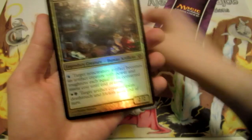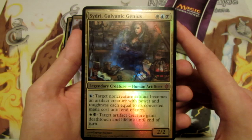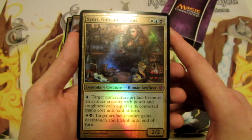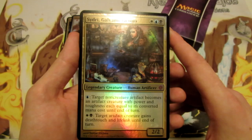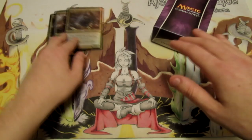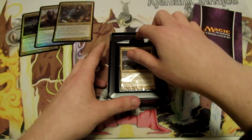And we have Sidri, Galvanic Genius — a 2/2 for three, one white, one blue, and one black. For one blue, target non-creature artifact becomes an artifact creature with power and toughness each equal to its converted mana cost until end of turn. And for one white and one black, target artifact creature gains deathtouch and lifelink until end of turn. Pretty interesting abilities. I'm sure there's definitely some room for building around the various abilities, especially Sharum — there are ways to combo off and have a loop of things entering and leaving constantly.